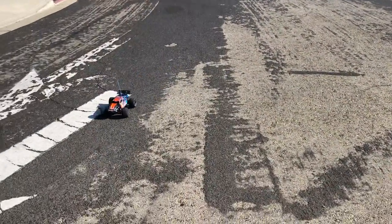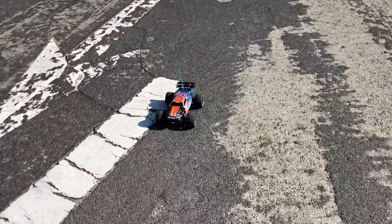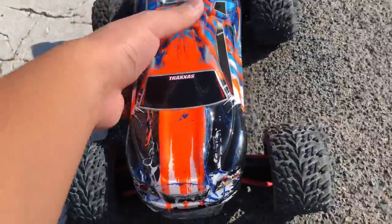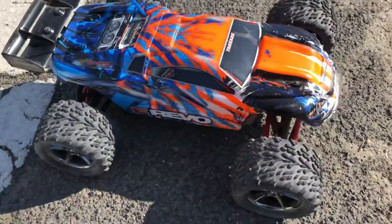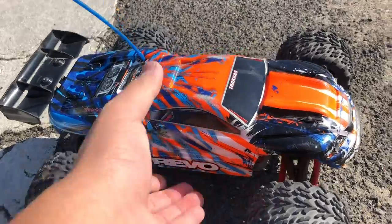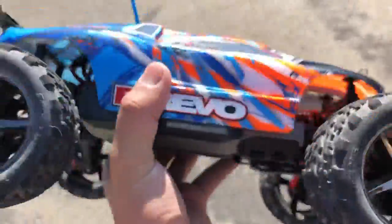Uh-oh, pinion gear got loose. I'll go ahead and fix that, but that's all — just a little run of the tracker's mini eWee.